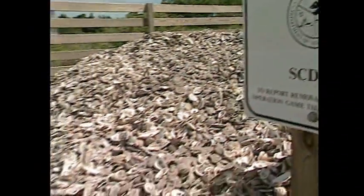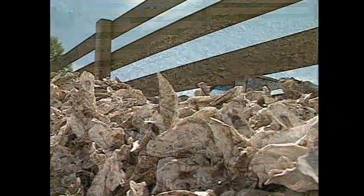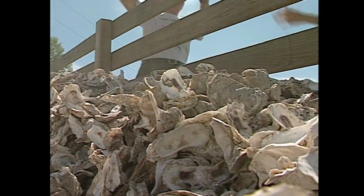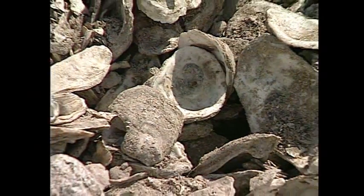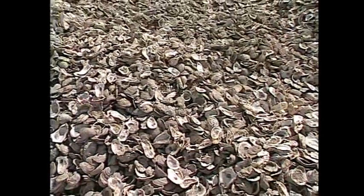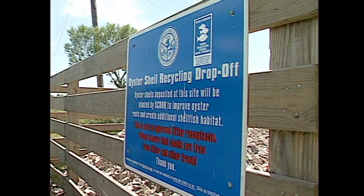The recycling starts when you go to a seafood retailer and buy a couple of bushels of oysters for your oyster roast in the backyard. After the oysters are eaten, you have a pile of oyster shell and you're saying, what am I going to do with these things? That's the point where we say you can bring them to these conveniently located drop-off sites, throw them in the bin, we'll collect them at the end of the season, and we'll plant them back out on the beds. A lot of people thought I was building a cattle pen, but it's an oyster shell recycling bin.